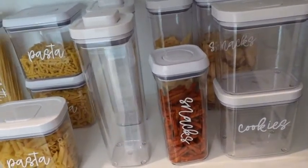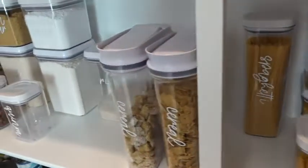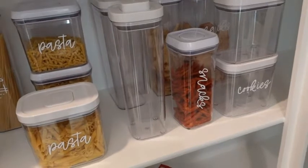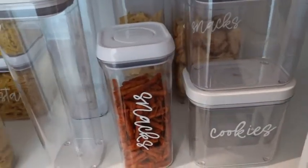I feel like I waste a lot less this way and also don't overbuy, because I can see I already have chips and snacks and crackers so I'm not going to add those to my list. If I need cookies, I'll go ahead and get those the next time I'm at the store.